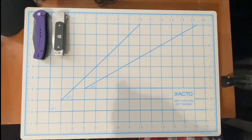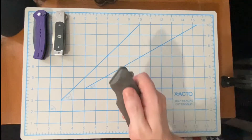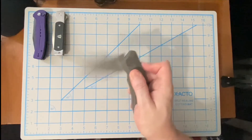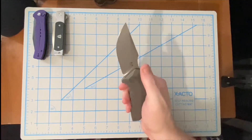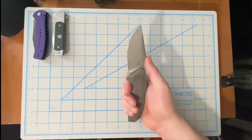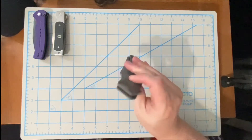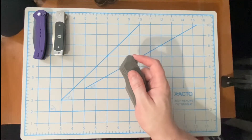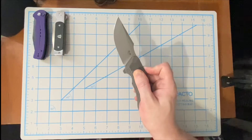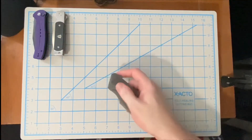Number three is going to be the Damn Designs Basilisk. The Basilisk has a harpoon-style blade, so it's got some extra meat out at the tip. With the bearings and it also being in a liner lock configuration, this thing just fires — boom — super nice action.